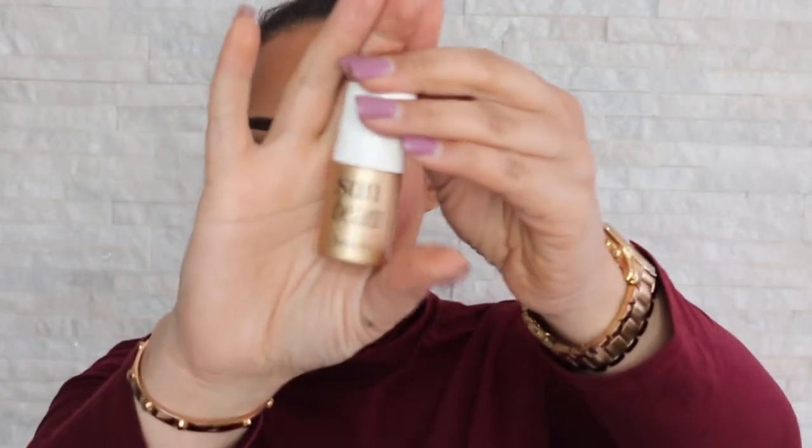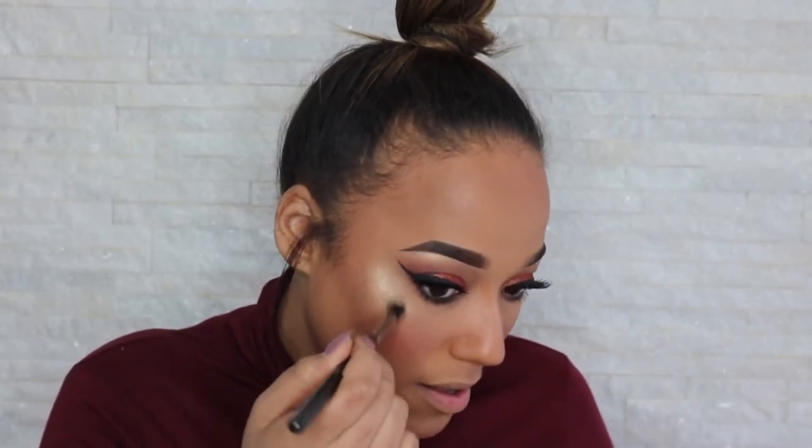For highlight I'm going to use my Sunbeam from Benefit. To make my highlight more intense, I'm going to grab a fluffy brush — my MAC 224 brush — spray it with Fix Plus, grab the product and then blend that in.